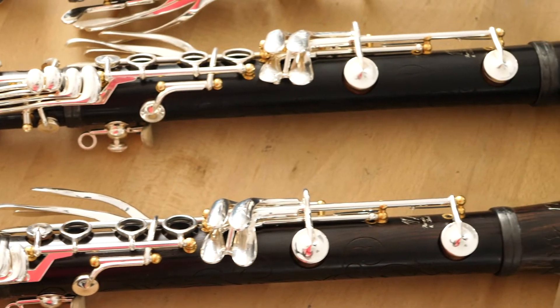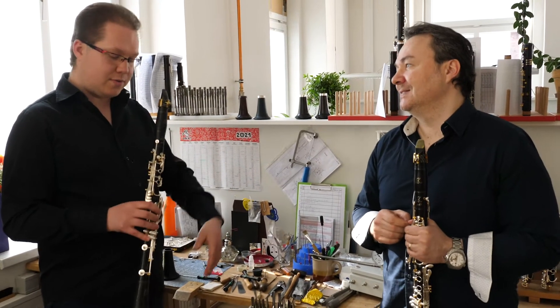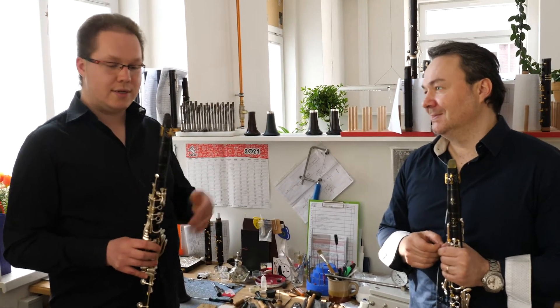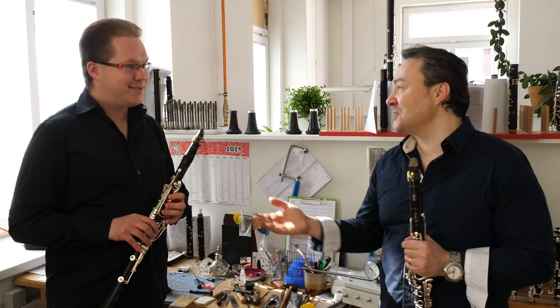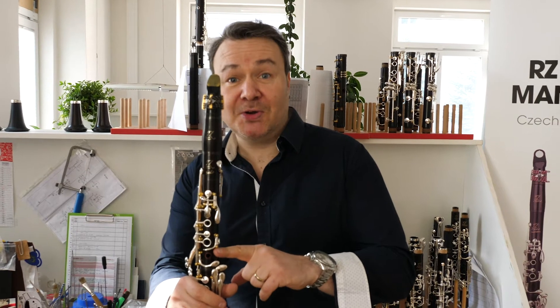And how do you feel when you play? What about the intonation and the sound? I think it's all great — from the low register to the upper register, everything works for me. So we are so happy. These are the RZ clarinets and this is the Solo, the top model.